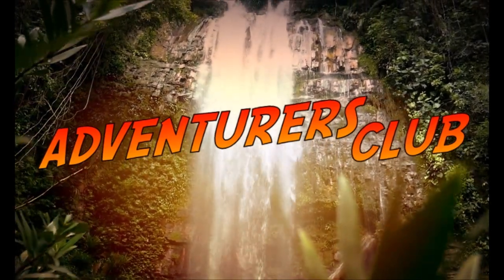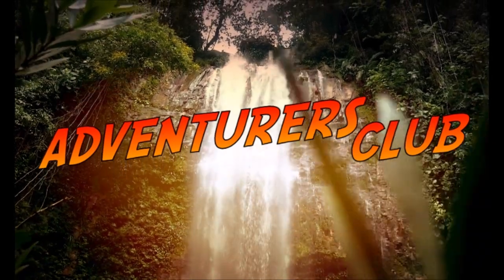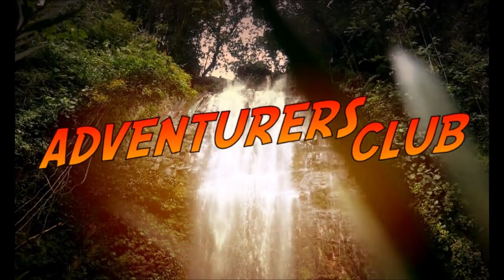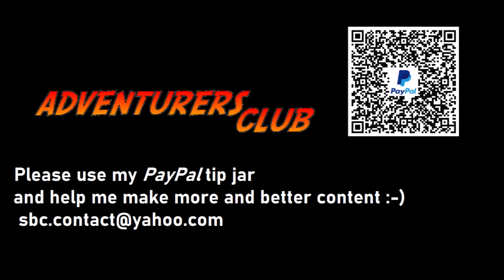So I hope you enjoyed this video. Well I didn't quite enjoy making it, especially the part of walking home several kilometers. So here's my PayPal — I now need some new tires.